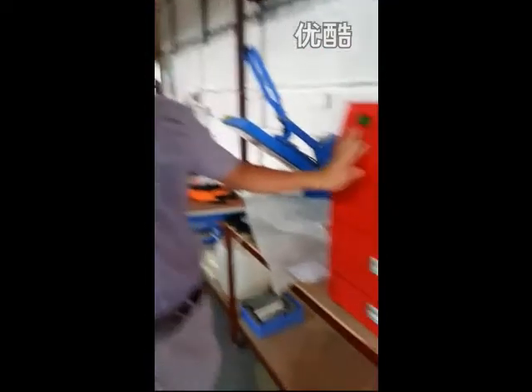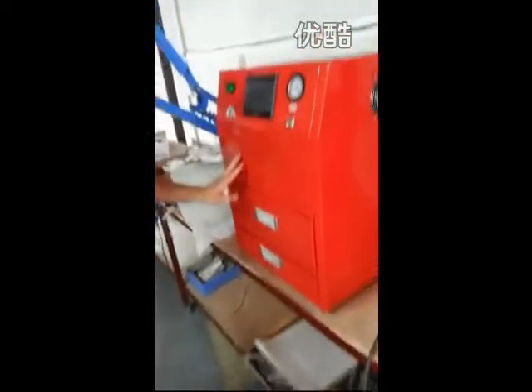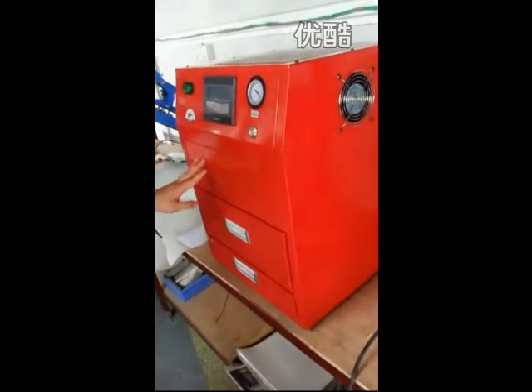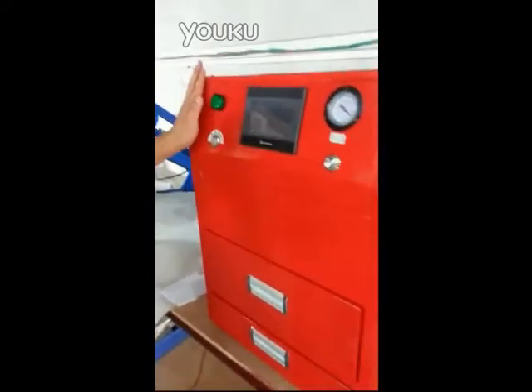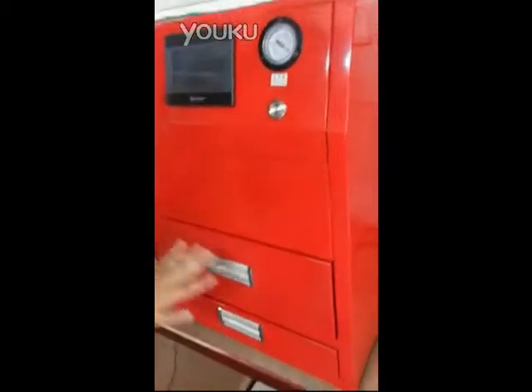Hello everyone. Today I'm happy to introduce our newly 3D sublimation machine. This machine is specially designed for phone cases.